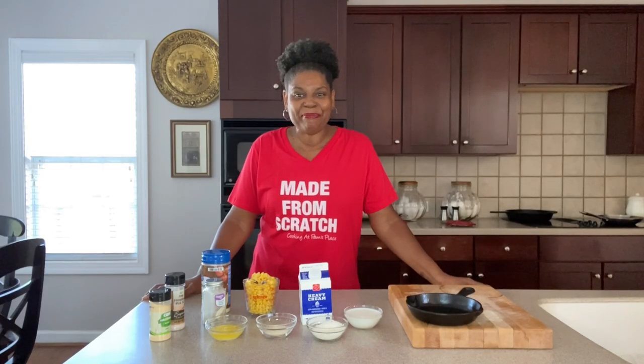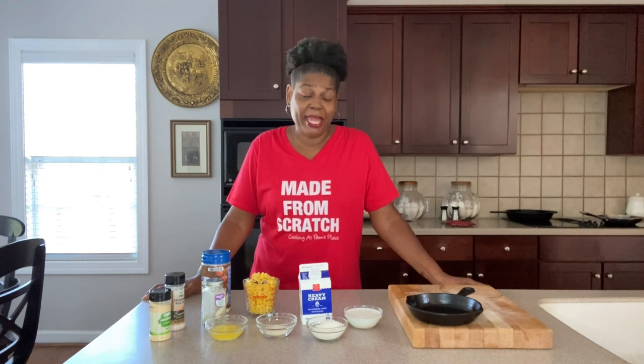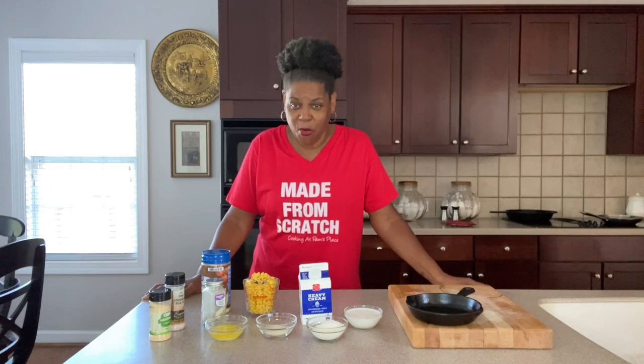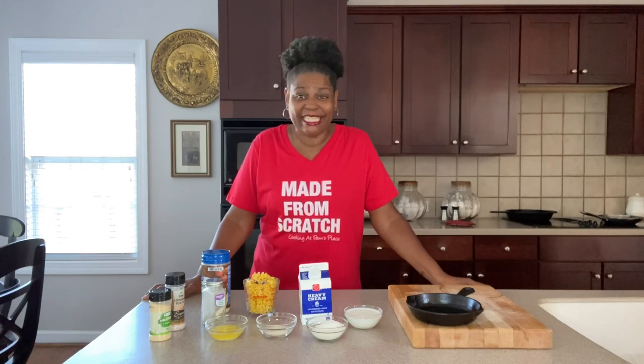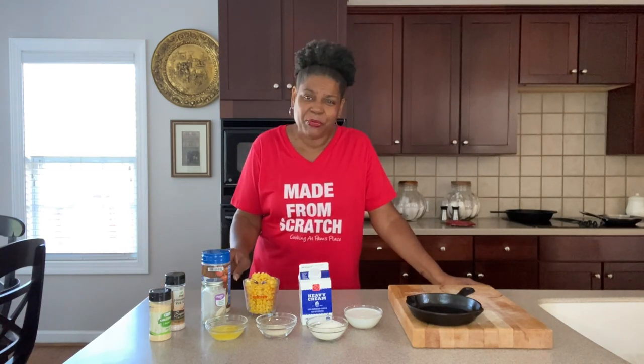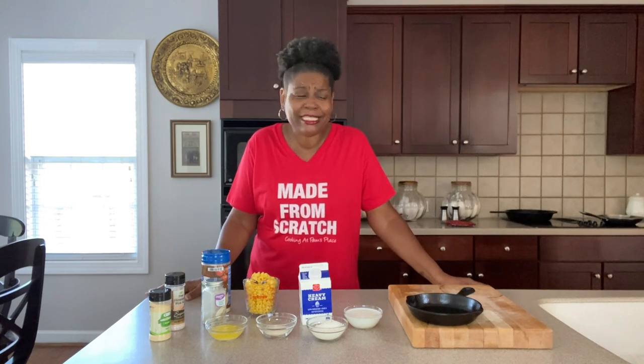Hey guys, welcome back to Cooking at Pam's Place. I'm Chef Pam and today we're getting ready to make Southern style brown butter whipped cream corn. It's an amazing dish, perfect side dish for any holiday or any time of the year. And it's simple, easy, made from scratch and so quick.